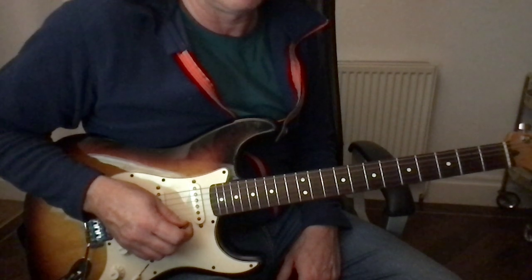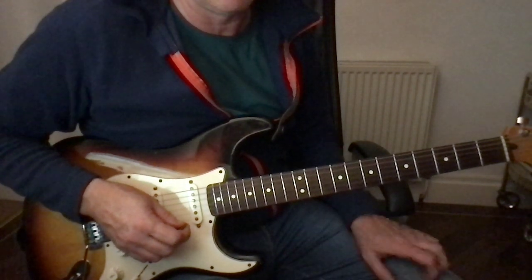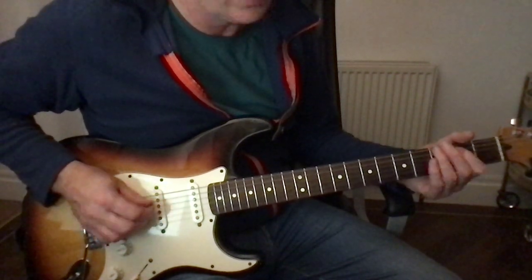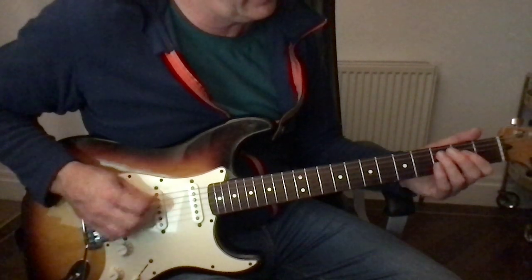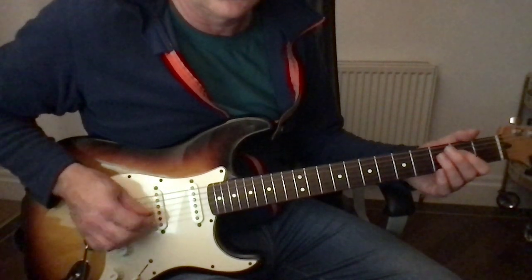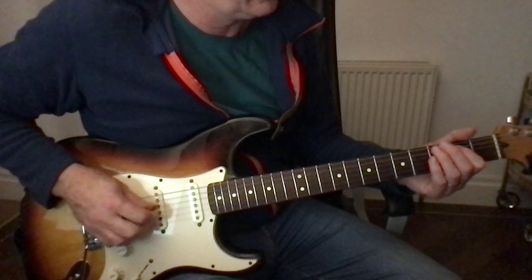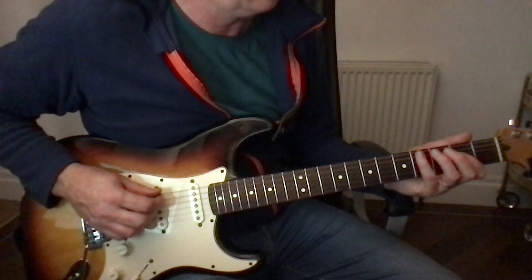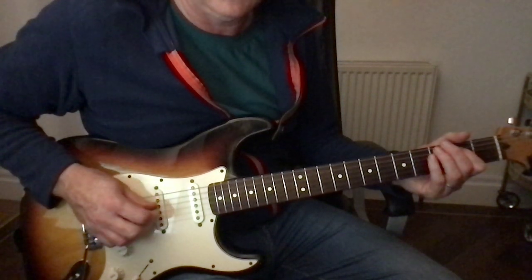And then to get out of that it's got that little run — that's the E to the octave E, and then the B to the E, and then the E to the A flat.